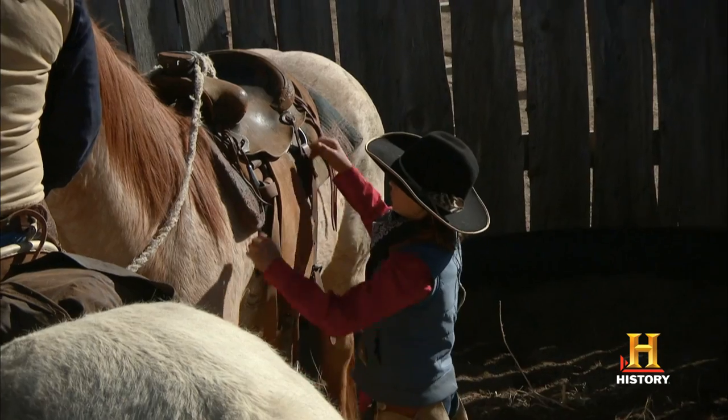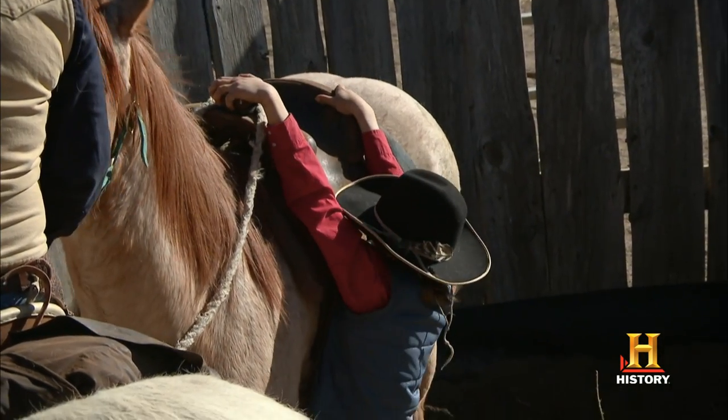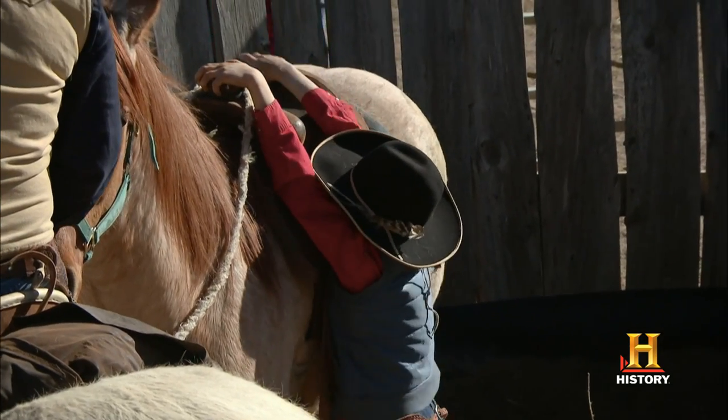Reach up there and just put a little weight in the saddle like you're gonna get on him. Let him get used to the idea of that weight. A lot of things can go wrong when you're dealing with horses, whether they're trained or untrained.